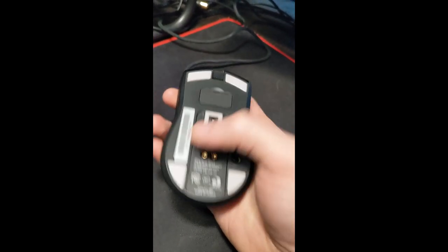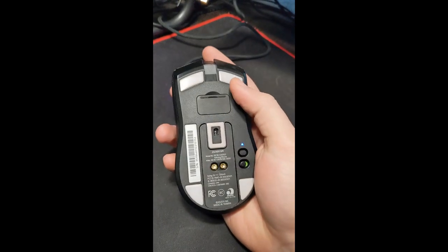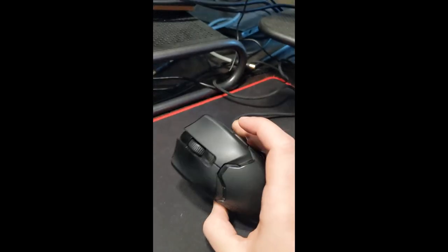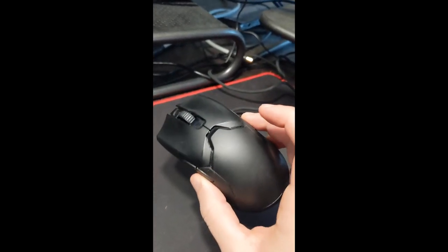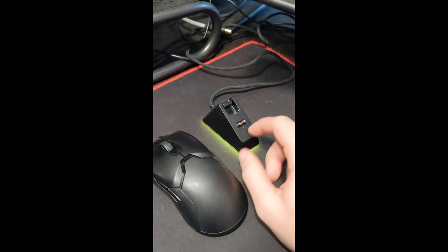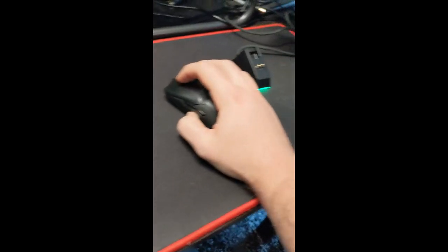People have videos about how you can take the feet off and clean the inside to fix that. For that reason, at $150, it's a little bit disappointing. It's a great mouse when it works, but I'm disappointed at the number of issues I've had with it. That's my two cents.